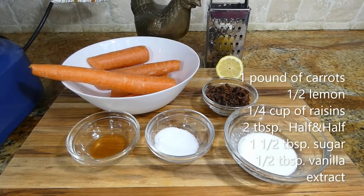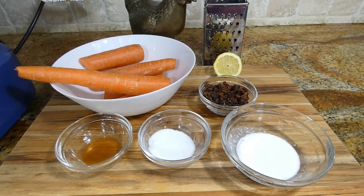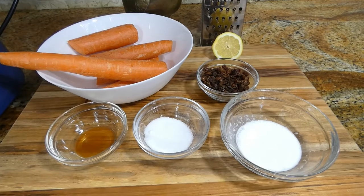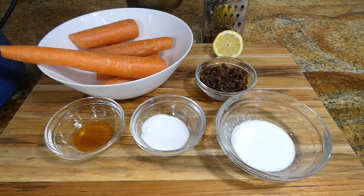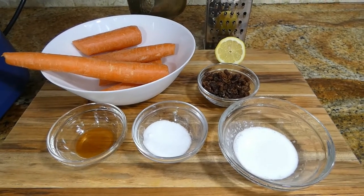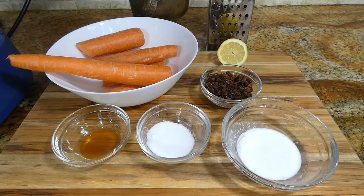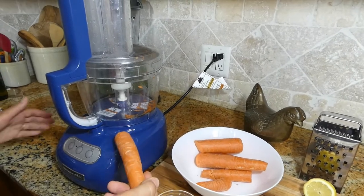Welcome to Orange Chicken Chefs. Today we're going to make carrot salad. We're going to need one pound of carrot, half a lemon, one quarter cup of raisins, two tablespoons of half and half, one and a half tablespoons of sugar, and half a tablespoon of vanilla extract. I'm going to begin by shredding the carrots.